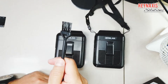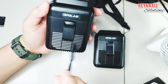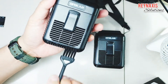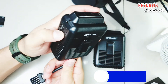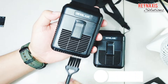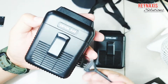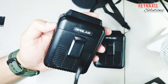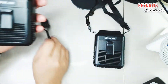It also comes with a brush and you can use this brush to clean the vents. I recommend turning on the fan while cleaning the vents to blow away the dust inside. But be careful — do not press the brush too hard while cleaning or it can damage the fan inside.